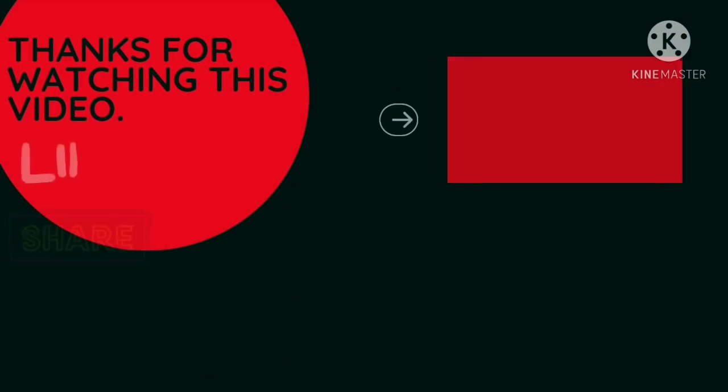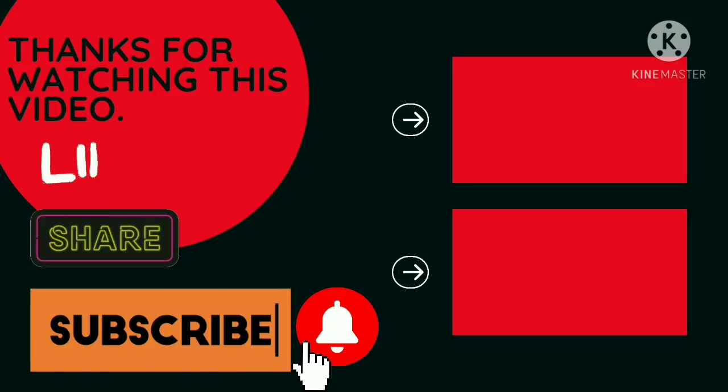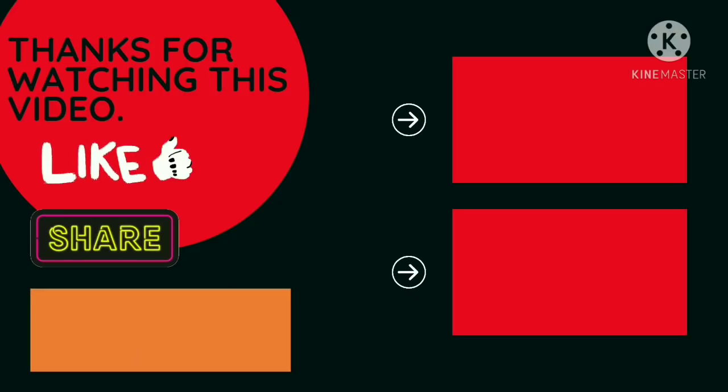Please like this video, share it, subscribe and click the bell icon. If you like the video, please click the bell icon and leave a comment in the comment section.